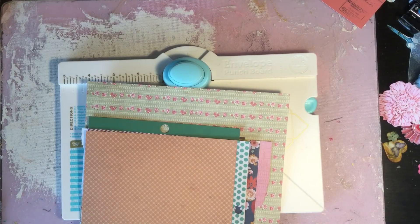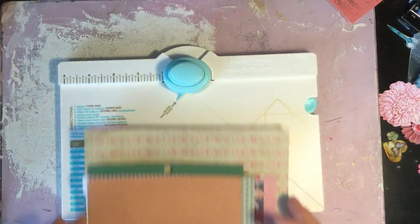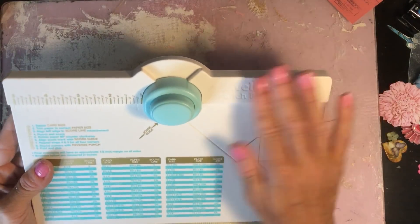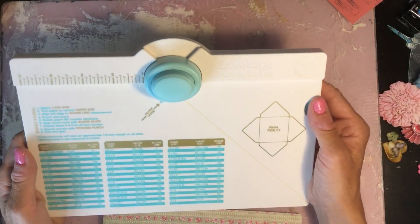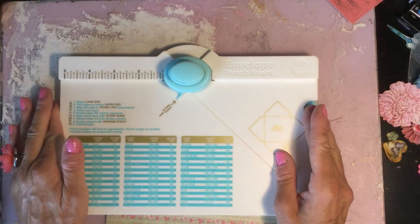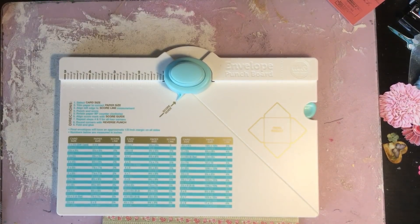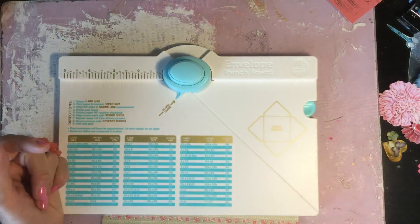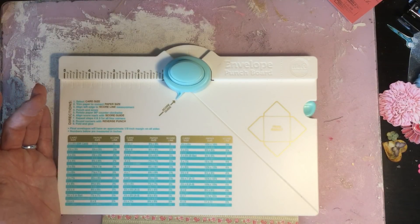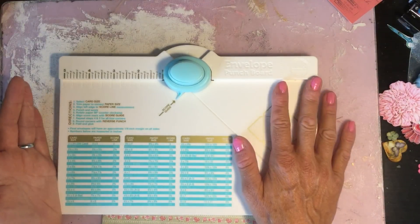Hi guys, welcome back to my channel. I'm here to bring you a quick video because I have recently purchased one of these envelope punch boards. It's from We Are Memory Keepers, just called an envelope punch board. I'm really pleased with it. I had wanted one for a really long time but kind of put off buying it because it seemed like a boring thing to buy — it wasn't nice and pretty like paper or stamps, and it was quite expensive. I think it was about 17 pounds from Amazon, so I wasn't quite sure whether I would really like it or use it.